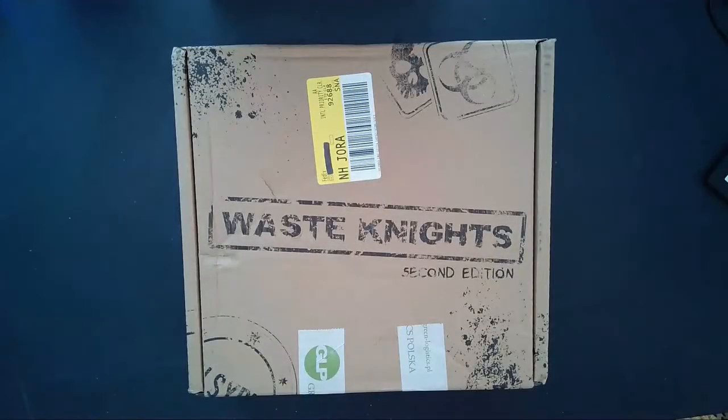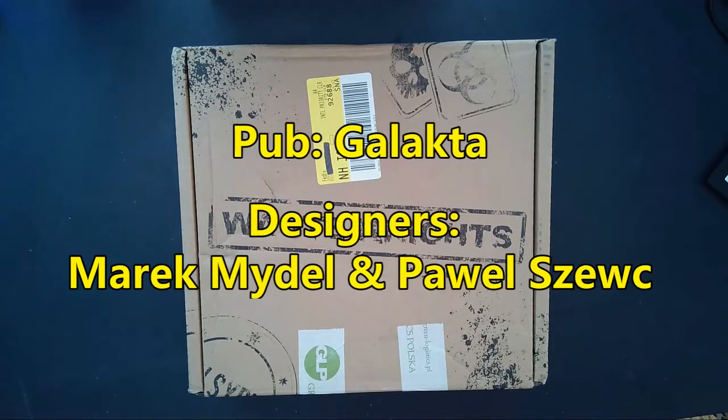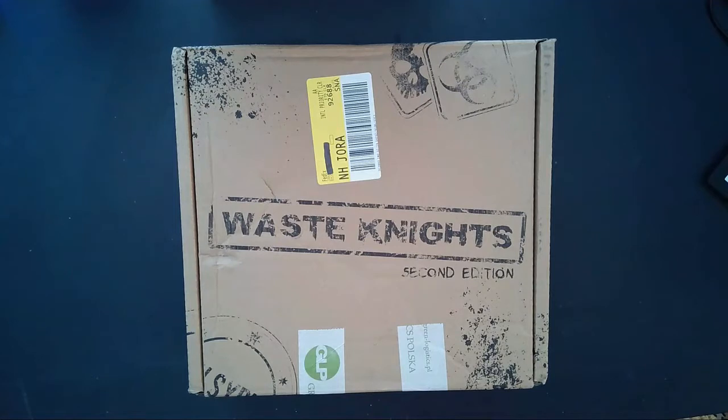Welcome back to Pips and Chits. My name is Jason and today I will be unboxing Waste Knights Second Edition from Kickstarter. This is published by Galacta Games — it just flew in from Poland. I was really surprised to go ahead and get this when I did, so let's get right to it and unbox.